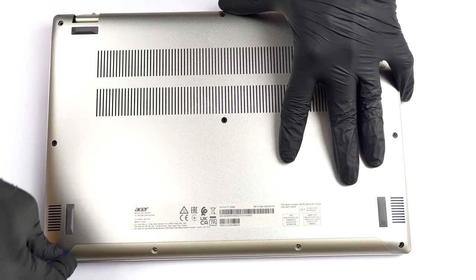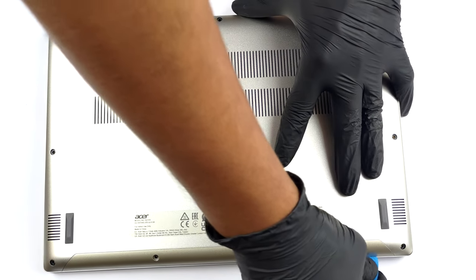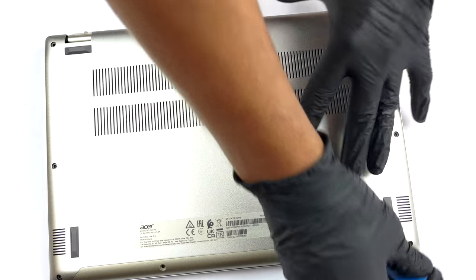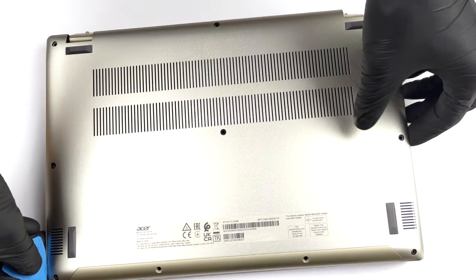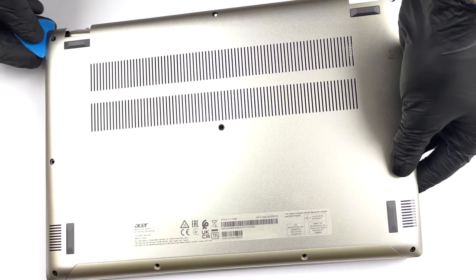To take this notebook apart, you need to undo all 10 Torx head screws. Then, carefully pry the bottom panel with a plastic tool, starting from the front part of the device.